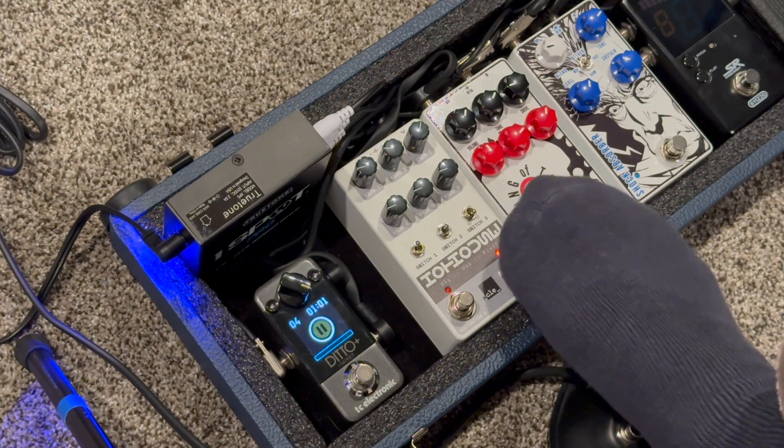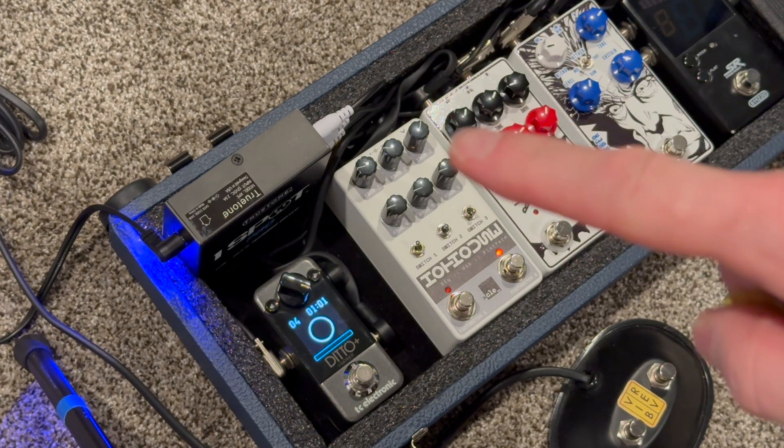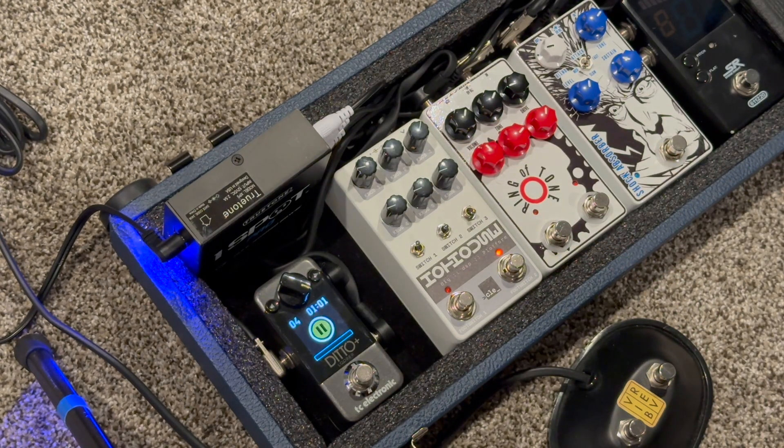Now if I double press — like a double click you'd do with the mouse — it turns on the tremolo. I think the tremolo sounds really great. The top middle knob is the speed of the tremolo, and on the right is the depth.